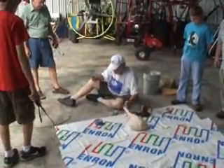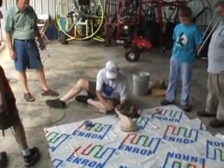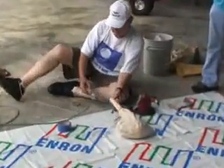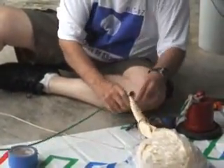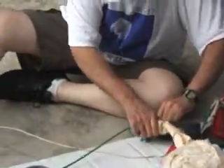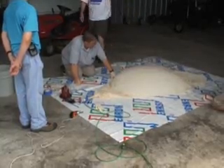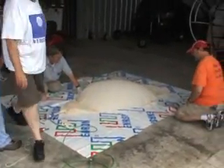They turned the gas on, got just enough pressure to clear the line, close the line out. Now I'm getting ready to start putting a little gas in the balloon. Let's start putting the gas in it now. Slowly, slowly filling up.